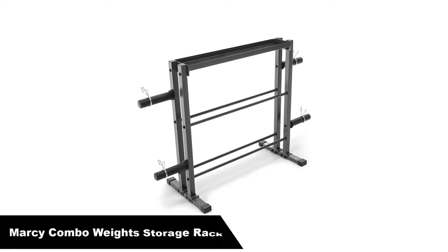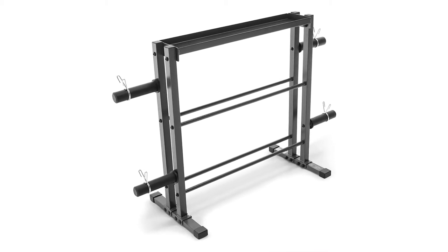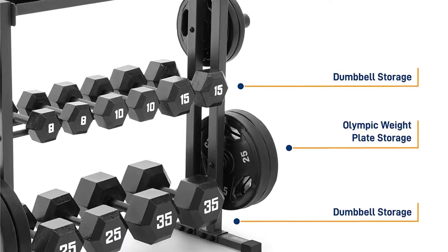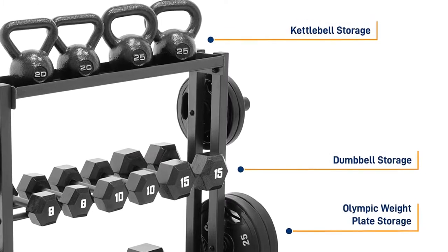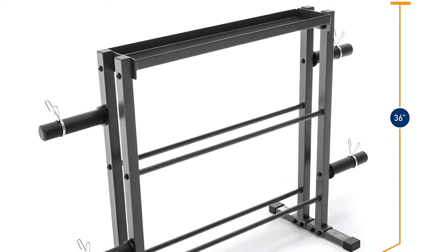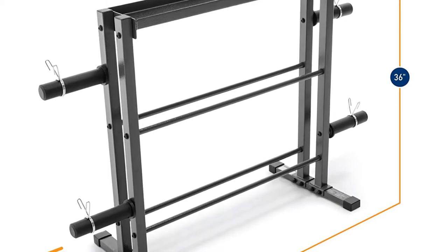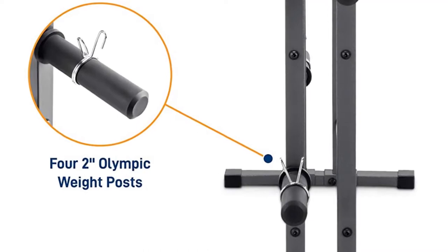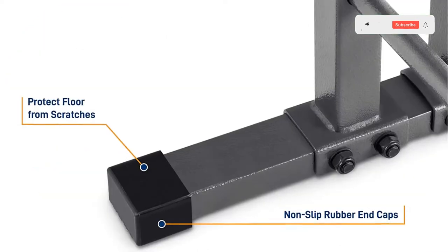Number 2, our second best pick is the Marcy Combo Weights Storage Rack. Keep your workout area clutter-free with the use of a durable weight storage rack that securely stores weights and plates. Marcy free weight storage racks are constructed with high-grade heavy steel and provide convenient and compact storage solutions. Powder-coated finishes keep the weight racks and plate trees impervious to sweat, moisture, and free from rust buildup. Marcy Weight Storage Racks feature attractive open designs for easy access to weights and dumbbells.